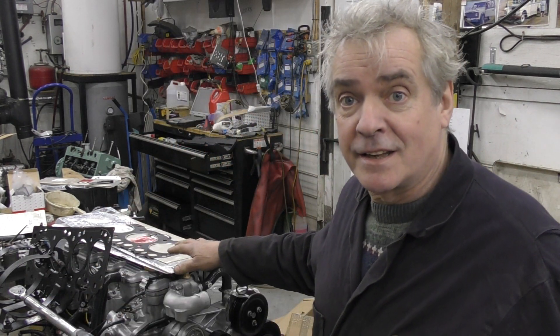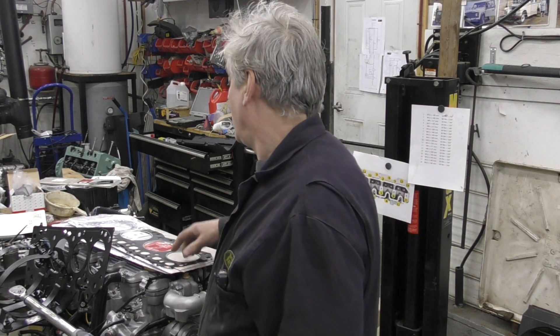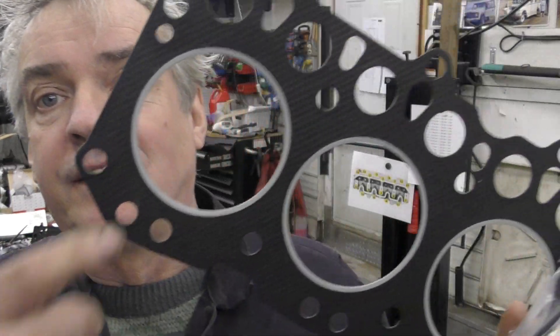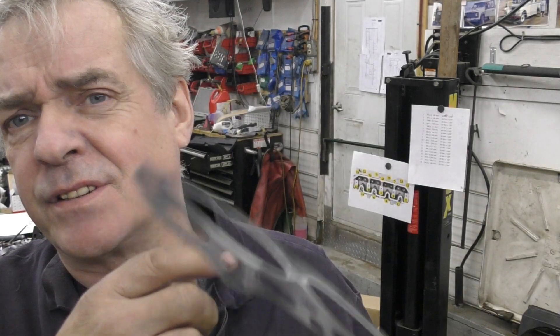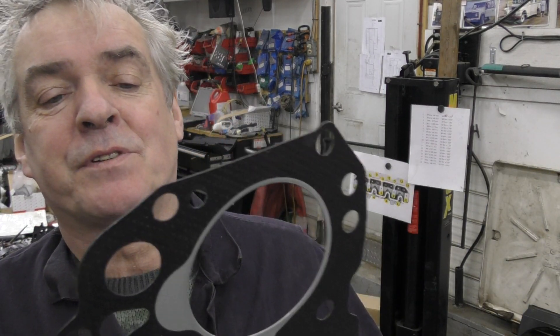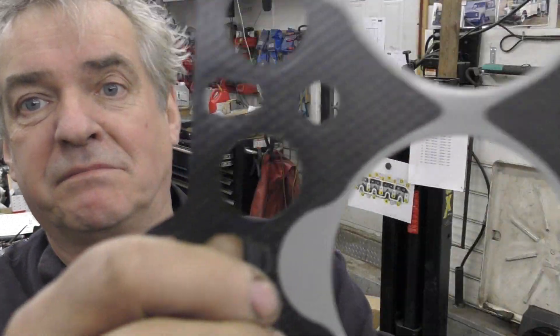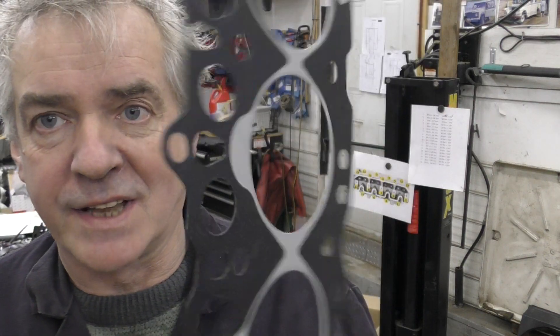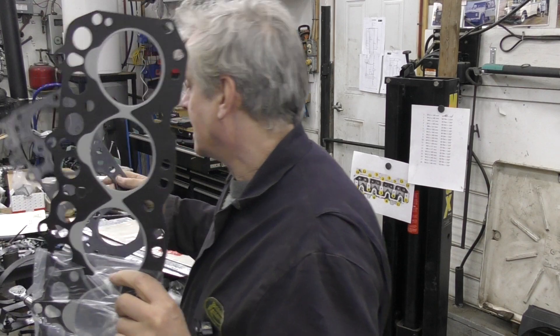He wanted to know what the difference was. I'm not going to take the head off again to show you, but just to give you a rough idea — this is a composite type of gasket. This is off a 2.5 diesel, so I don't have the ones for the 300 TDI, I threw them out. This is a composite and it's made out of some sort of material — cardboard-like stuff — and it's got rings around it to protect the edge where it goes around the cylinder.